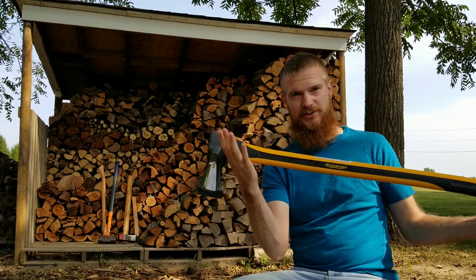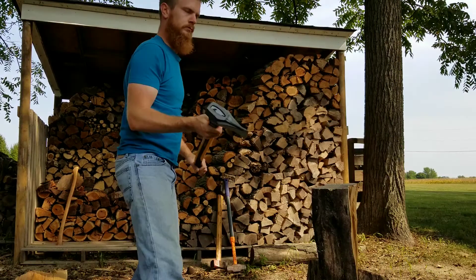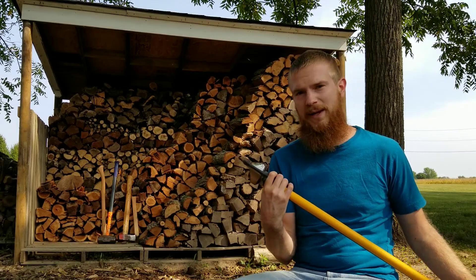Hey guys, so I don't often go out and buy new tools, so I figured I'd just document what I did when I went out and bought this new maul today. They call it a Rapid Maul, this is from Yardworks, and this is a four and a half pound maul.